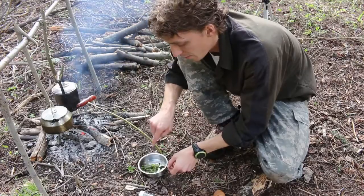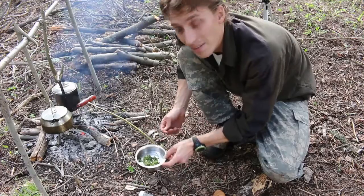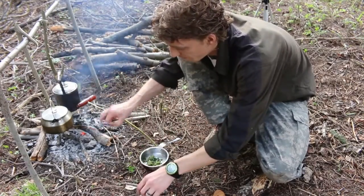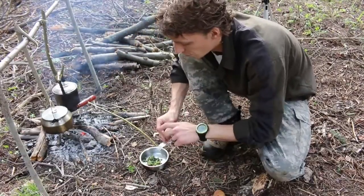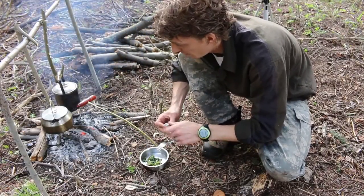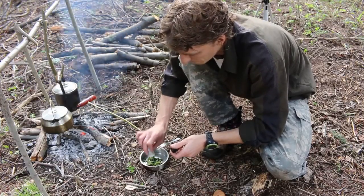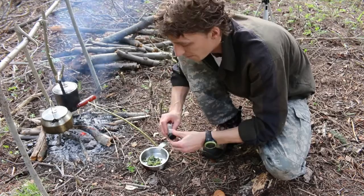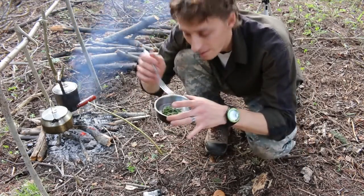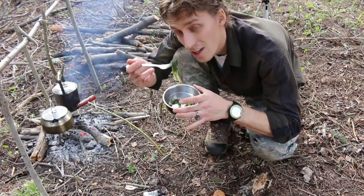Now that might only look like a bite, which it basically is — maybe half a bite — but hey, it'll still be delicious. We're just going to add a little salt, a little bit of pepper, and those dandelions are ready to eat. They're going to be great, I know it. Come out and try this sometime — you guys will like it.